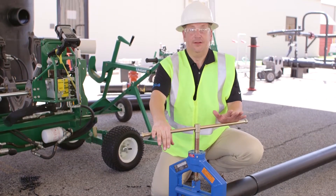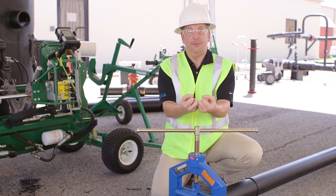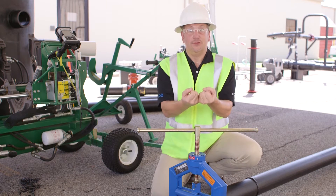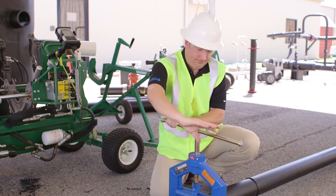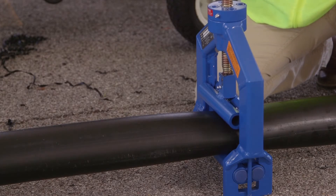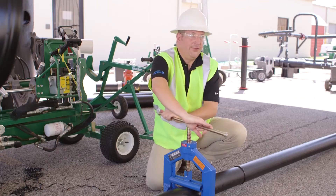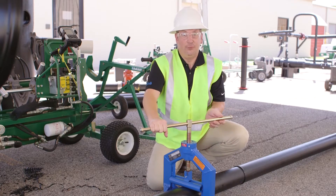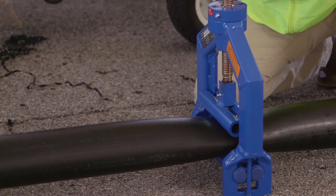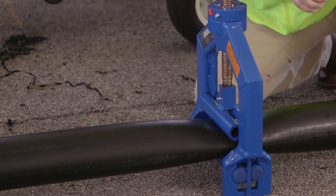Everything looks good. Now I'm going to continue to squeeze slowly, because what's happening right here as we squeeze the polyethylene is the pipe is actually experiencing cold flow — the material doesn't necessarily know exactly where to go, but if you do it slowly it figures it out. I spoke about the versatility of the pipe material earlier. If you tried this with any other piping material, other than possibly a polypropylene, the pipe would end up shattering. As you can see, the pipe is completely deforming right here.